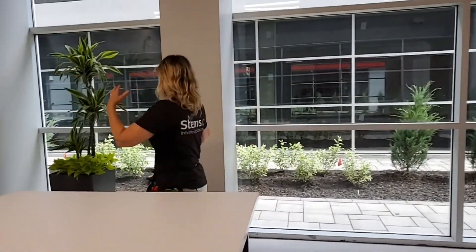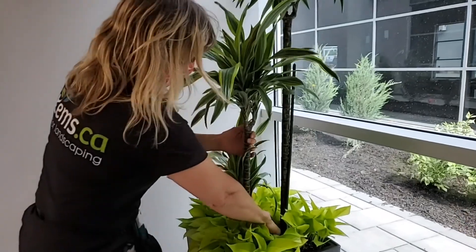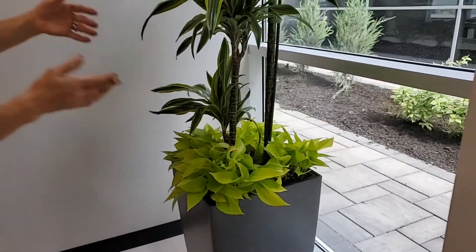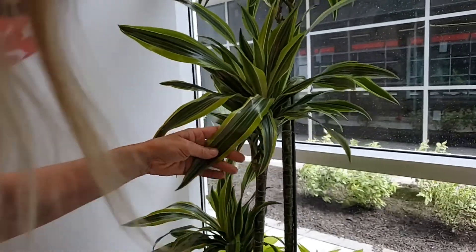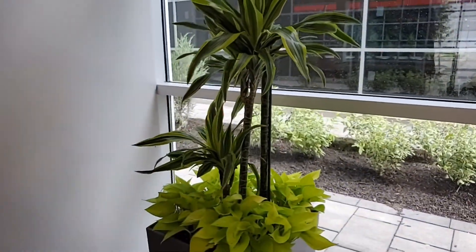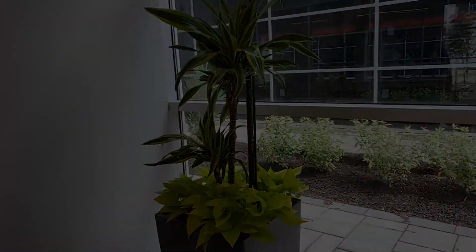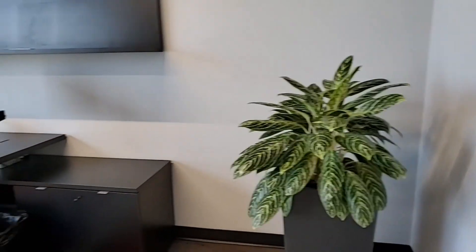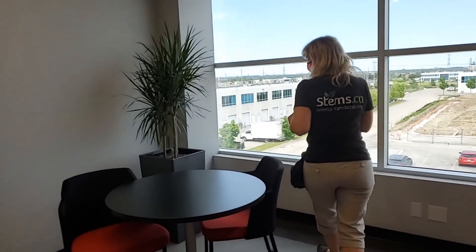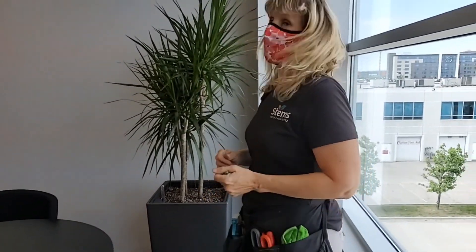In this lunchroom, we put a Dracaena lemon lime cane in this window with the neon pothos underneath. That neon pothos really highlights the edge of this Dracaena leaf — you can see how much it just makes it pop — and it really goes a long way to brighten up this lunchroom area. In this office, we put in an Aglaonema, Chinese Evergreen, and over here is a Dracaena marginata with a few different canes. There's lots of light here, so these plants will be very happy in their new home.